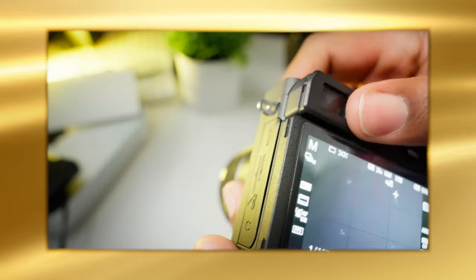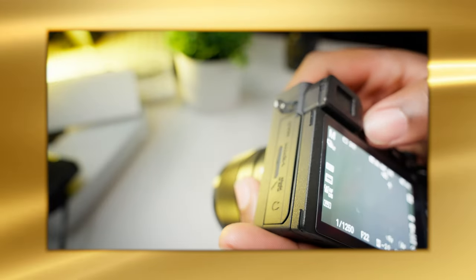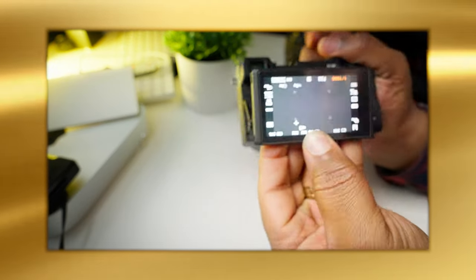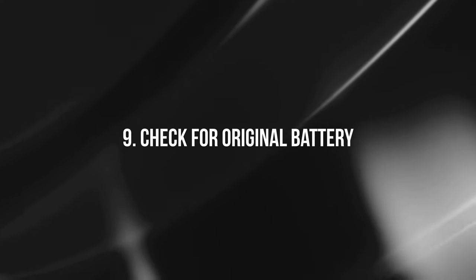Number eight: check the EVF (electronic viewfinder) and the LCD screen. Even if you don't personally shoot through the EVF, make sure both work and aren't giving false readings. Check for screen cracks, dead pixels, or long lines across the display. Any screen damage will directly affect your shooting experience, so don't overlook it.